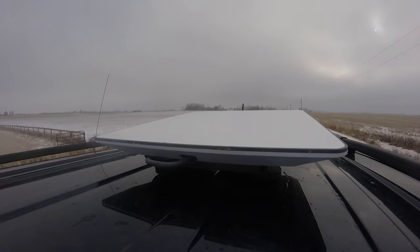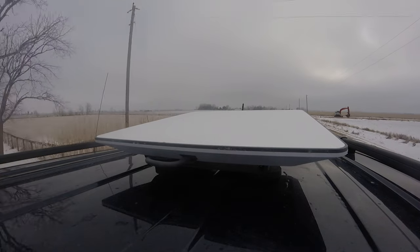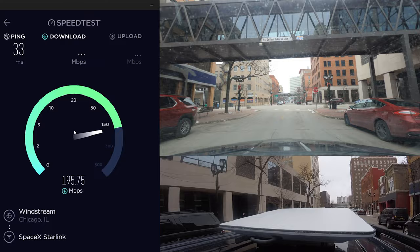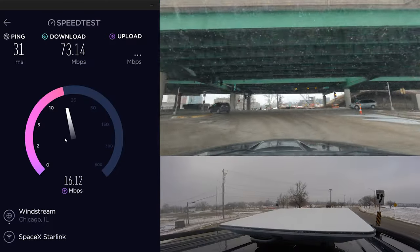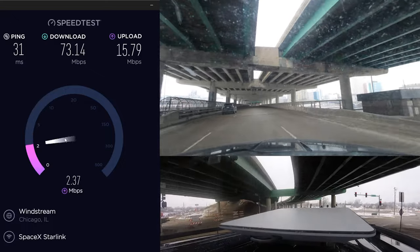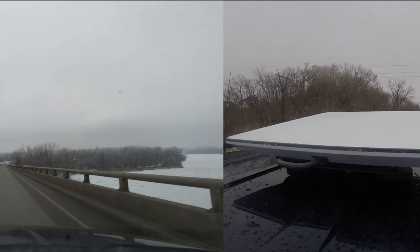I took the brand new high-performance RV Starlink dish on the ultimate test through remote areas at highway speeds, urban areas to really stress it out, and even really tried just to break the service in order to provide you with the best perspective of how well Starlink performs on the move in a wide variety of situations.